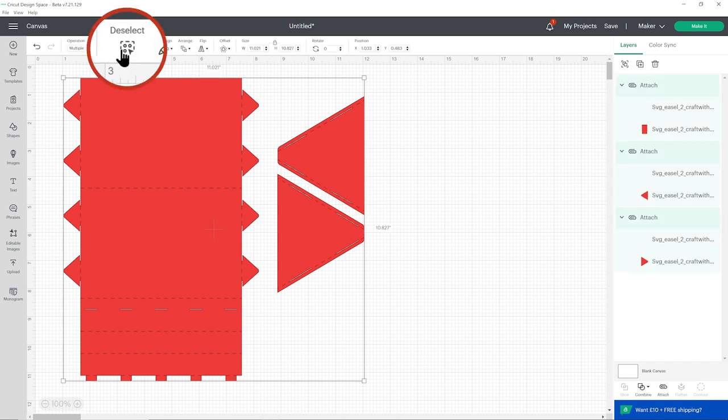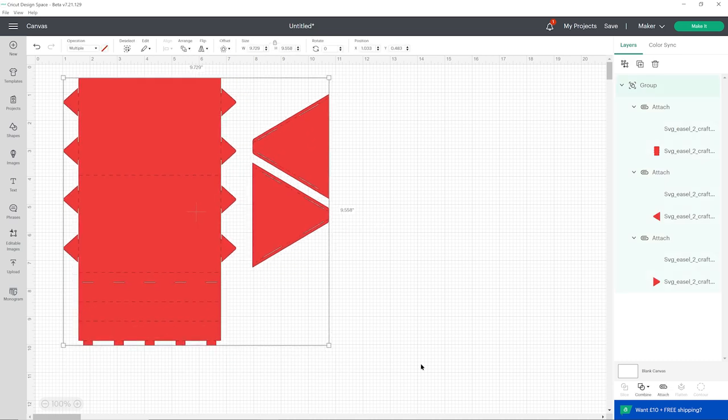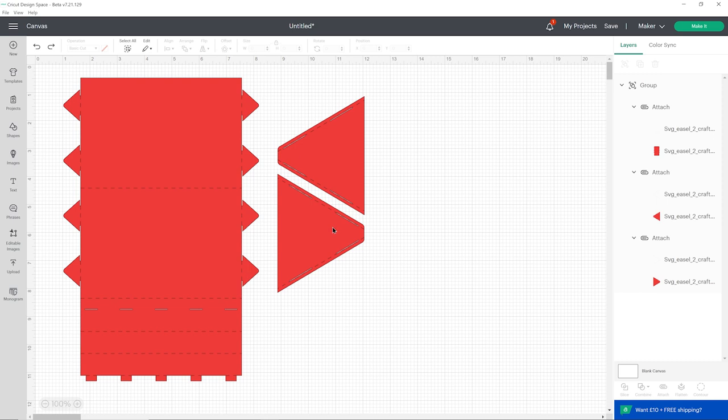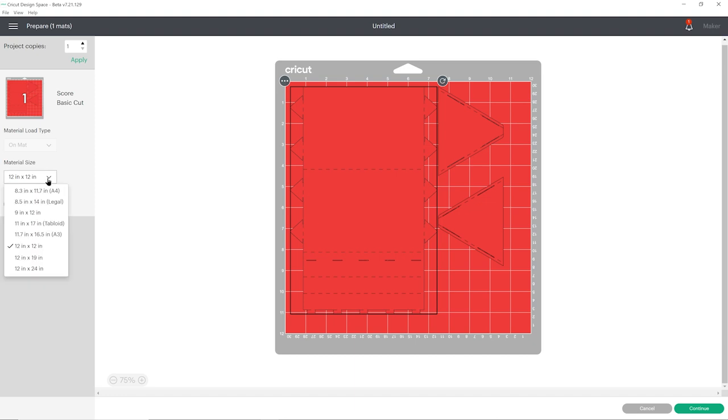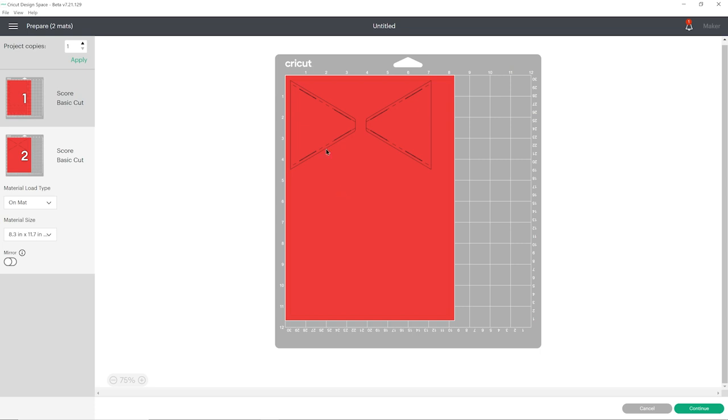The easiest way to resize is to press select all and group all of your layers. That way when you change the size everything changes in proportion, so you know the side pieces will still fit. Press make it to see what this looks like — you can change the paper size and it will split onto two sheets if you go to A4. It's got score lines and cut lines and this would all be ready to cut out. These designs are a little bit stronger than the first one so you don't have to use quite as heavy a card, but heavier card will be sturdier.